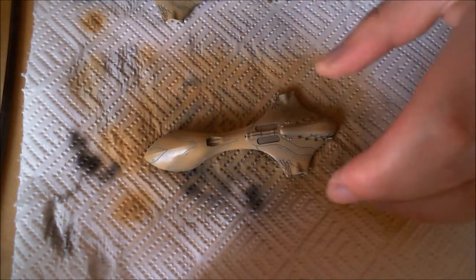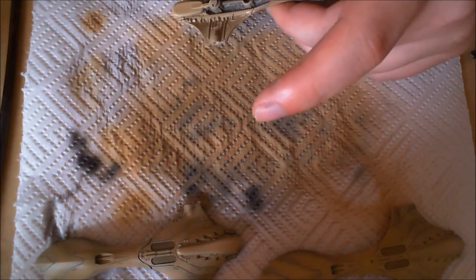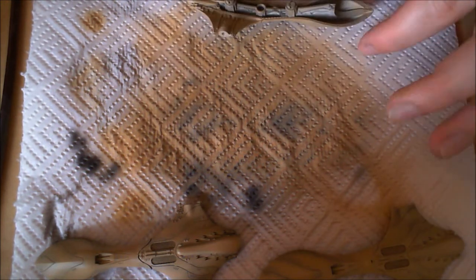Basically you spray it on, it looks like it's completely covered, then you let it dry and come back later to add another coat — you can see me doing another coat here. The effect really comes through much better in person than it does on camera. It's a very subtle effect; you can see it quite well at the back of the dropship more than at the front.